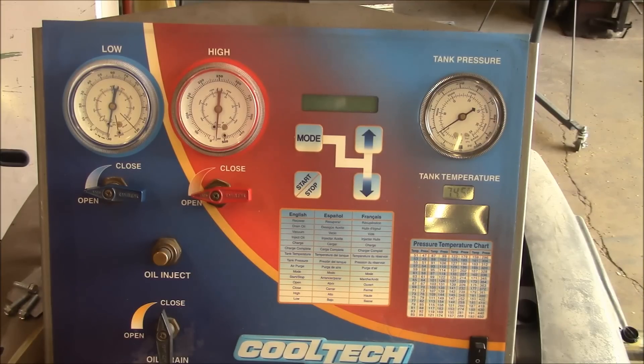Believe it or not, that crusty old pump — it would actually pull a vacuum. But obviously if it's leaking all the oil out of the input shaft seal, it's not going to last very long. So I'm going to slam this thing back together and we'll test it out.